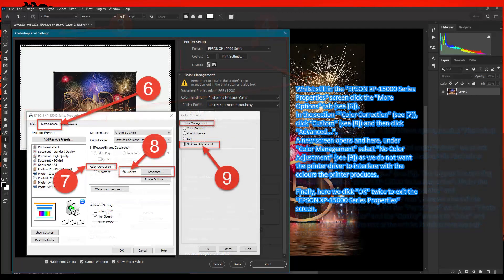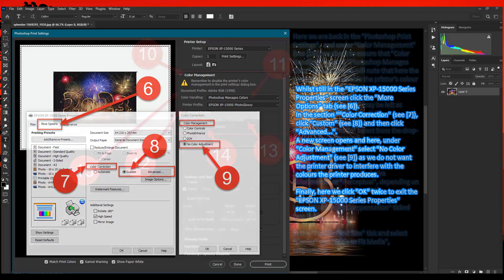While still in the Epson XP 15000 Series Properties screen, click the More Options tab — C marker 6. In the section Color Correction — C marker 7 — click Custom — C marker 8 — and then click Advanced. A new screen opens and here, under Color Management, select No Color Management Adjustment — C marker 9 — as we do not want the printer driver to interfere with the colors the printer produces. Finally, click OK twice to exit the Epson XP 15000 Series Properties screen.